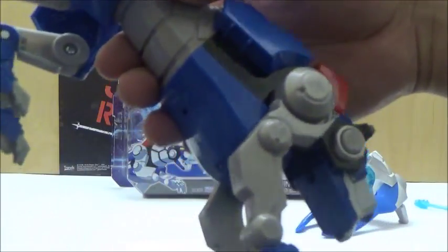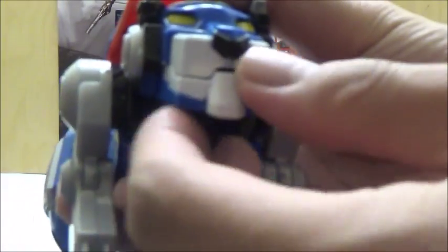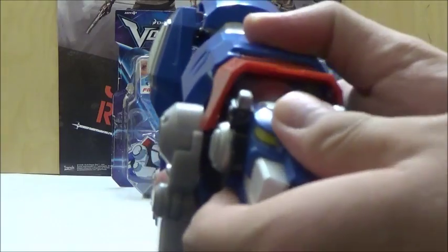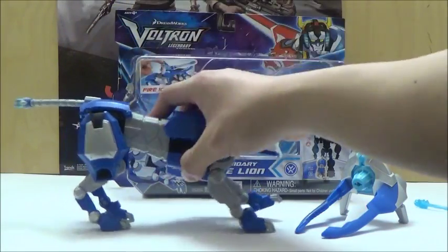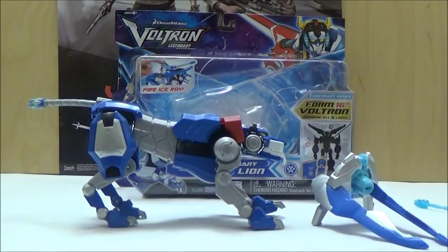It has no waist articulation, but the head can move up and down. It does have a spring-loaded mouth, and it can look left and right ever so slightly, but not by a whole lot. So that pretty much covers the Blue Lion on its own. While the $20 price might seem a little bit pricey, it's really how it all comes together when combining to the Voltron, and the fact that it's actually got some pretty good paint schemes, especially for a Playmates toy production.